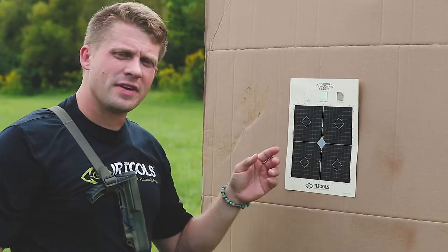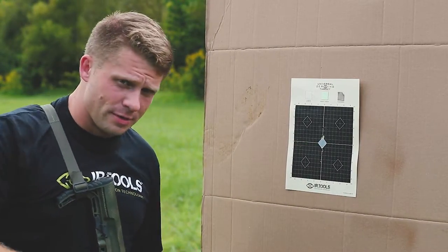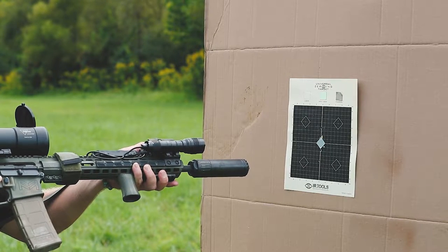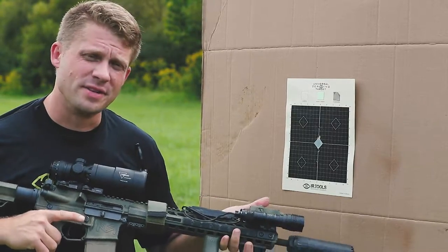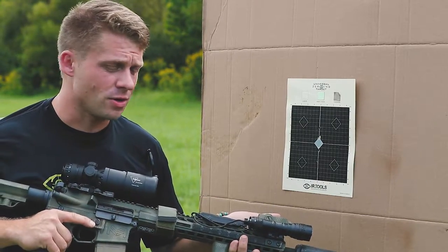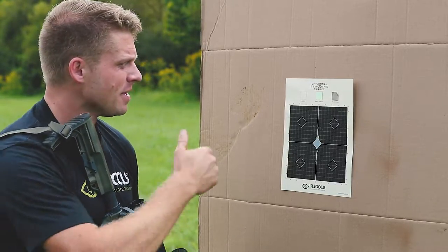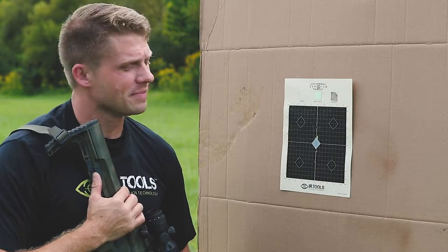We've got our laser aiming point on the target, and you'll notice that if we hit the laser it's very reflective — you see it on the black and it really lights up when we hit that reflective point. The nice thing about this laser is the visible laser and the IR laser are slaved together, so I can zero in the daytime without my night vision and then know that zero is going to be the same when we're working under NODs. All right, let's get to it.